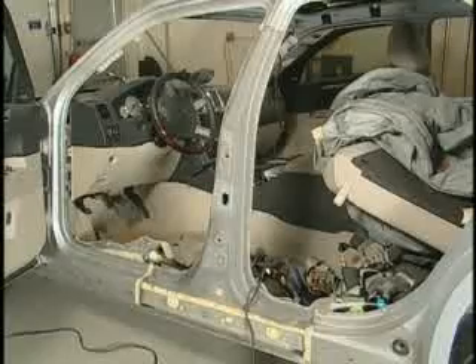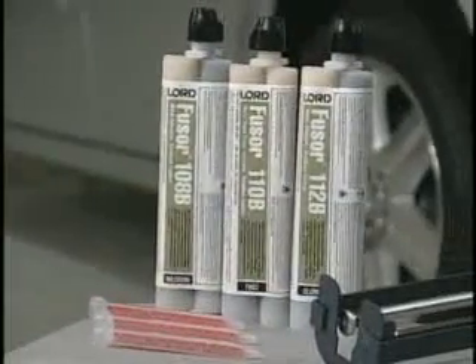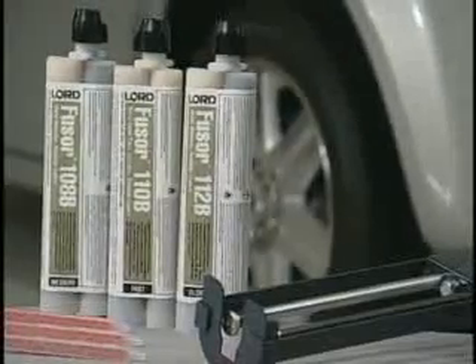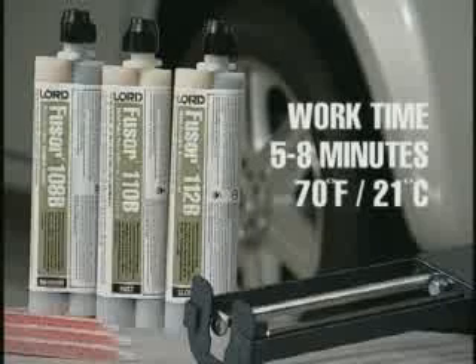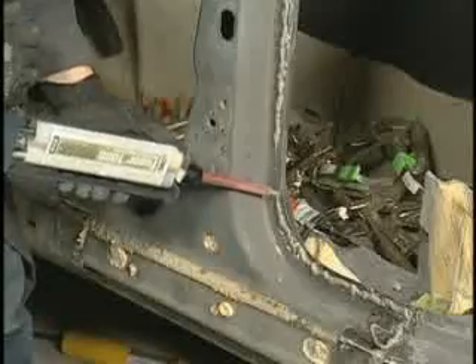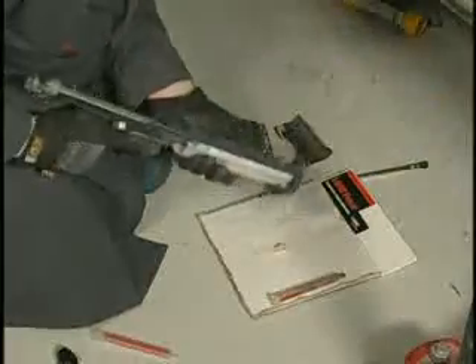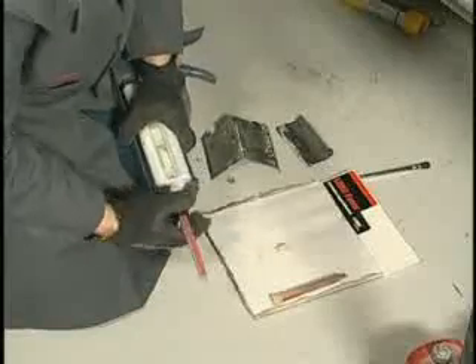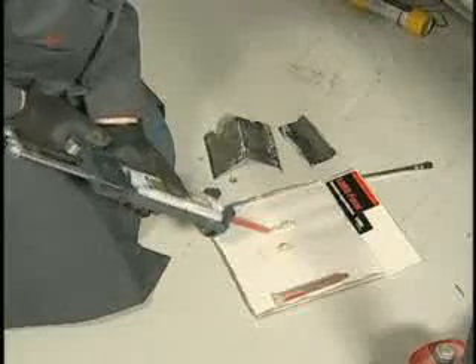Prior to applying the adhesive, clean the bond surfaces of dust and debris using compressed air. For this repair, we will use Fuser 110B and 108B adhesive. 108B has a work time of between 40 and 50 minutes at 21 degrees Celsius. 110B has a work time of between 5 and 8 minutes at 21 degrees Celsius. It is important to note that prior to using any two-component adhesive, seam sealer or foam, dispense a small amount of material from the cartridge to ensure an even flow of both components. Then attach a mixing tip and dispense a small amount of material until uniformly mixed. This is a key step in all repairs.